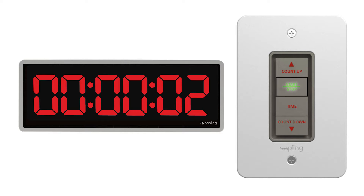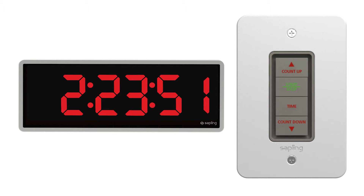Pushing the start/stop button once pauses the count, and a second press reinitiates the count. The time button commands the Elapse Timer to return to displaying real-time.